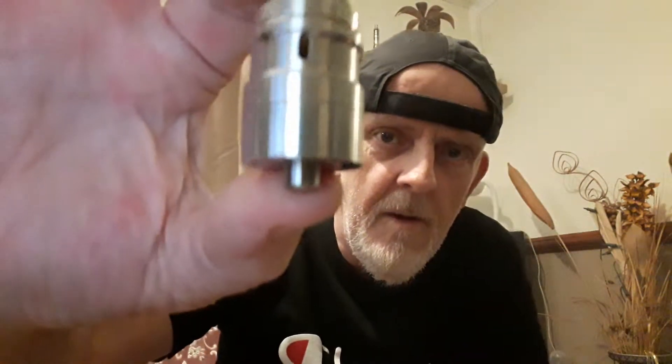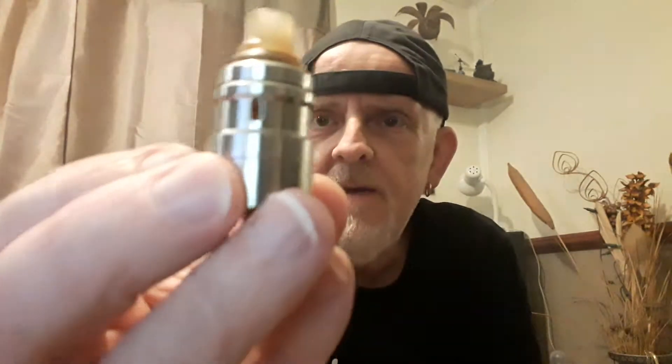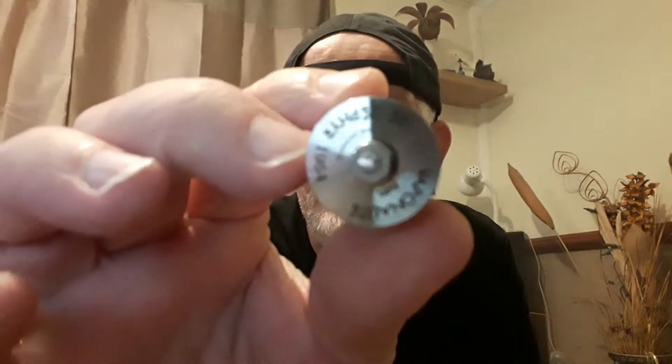There's the lid, and there's all your usual bits — spare rings, screwdriver. It's got some sort of a weird Allen key, not sure what that's for, I'll have to figure that out later. It's got nice side airflow on it. See how it's inverted or elongated, whatever you want to call it. There's the bottom — nice, snazzy, looks good. Comes in a nice little tin.